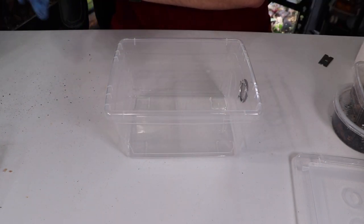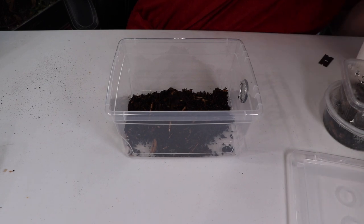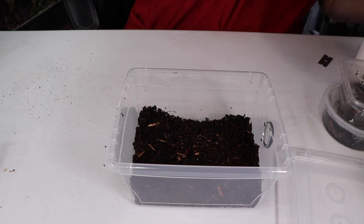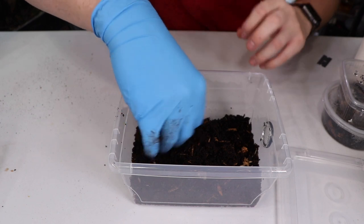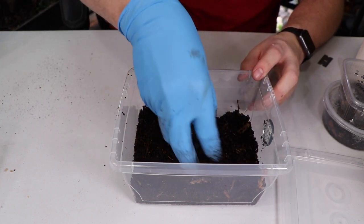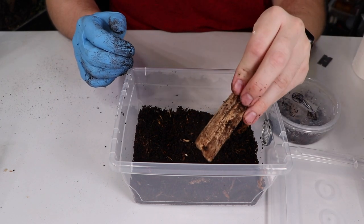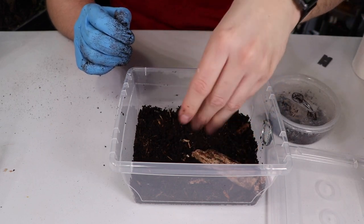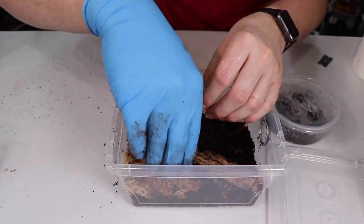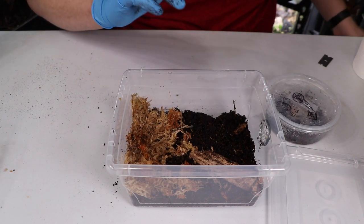Next up, grab your substrate. I like to put about an inch to an inch and a half of substrate in the bin total. I won't put quite that much in right now because I need to dump the culture in as well, and I'll add everything from the old culture since you never know where tiny babies are hiding. I put the log on the dry side, then on the moist side I grab a handful of sphagnum and layer it against the back wall. You want the moist side away from the ventilation hole, because having it right next to ventilation defeats the purpose.